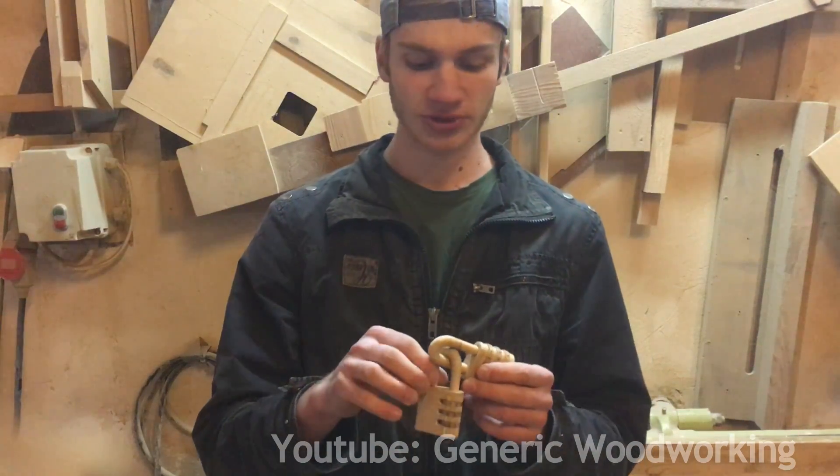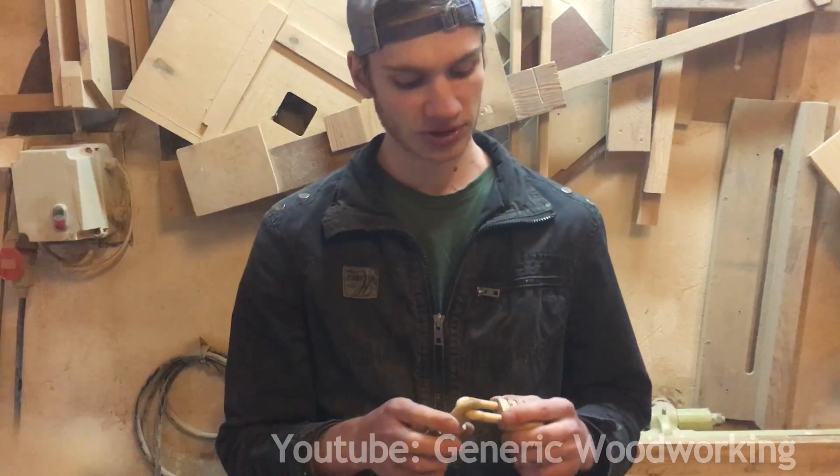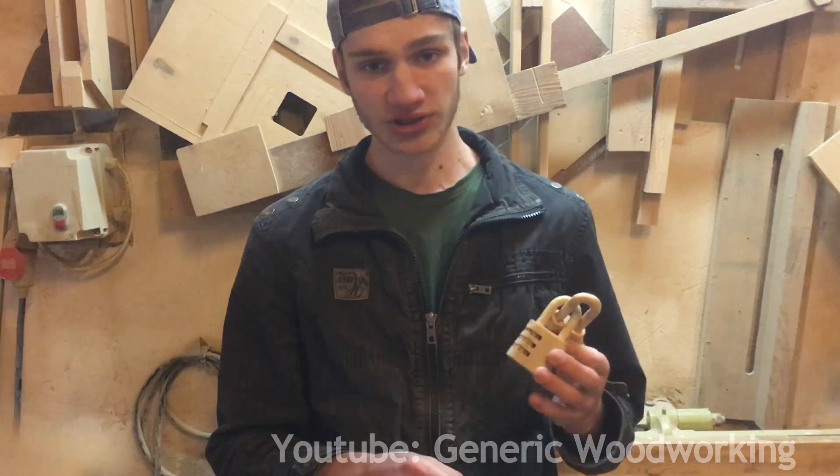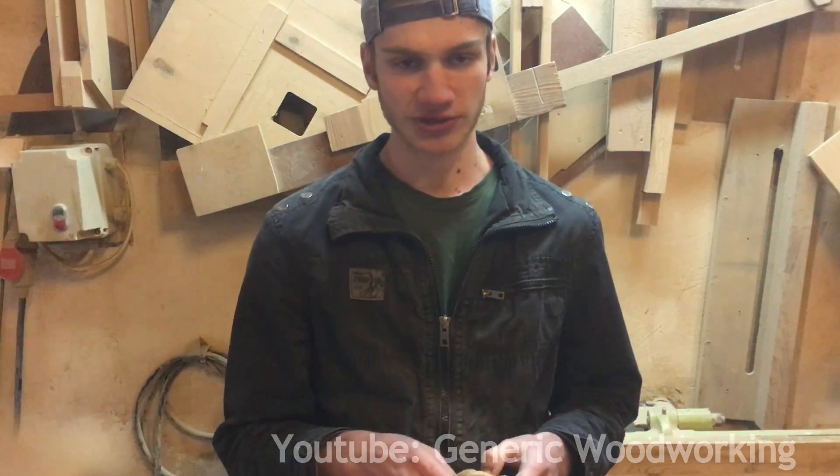So that's it. I hope you guys enjoyed this project. If you did, make sure to stick around, because in the near future I plan on building another lock — also a combination lock that looks kind of like this. But anyways, thanks for watching.